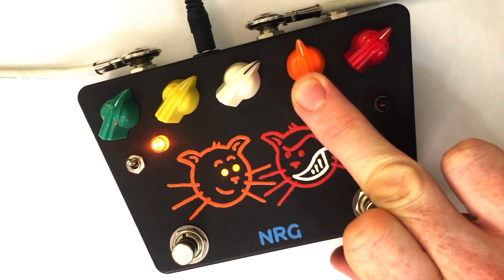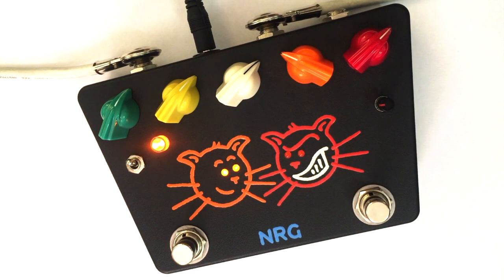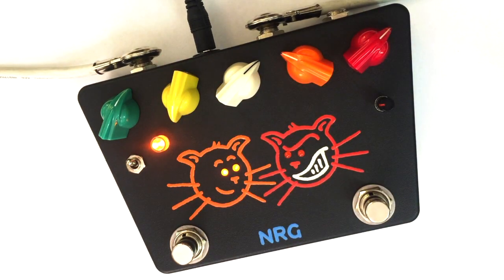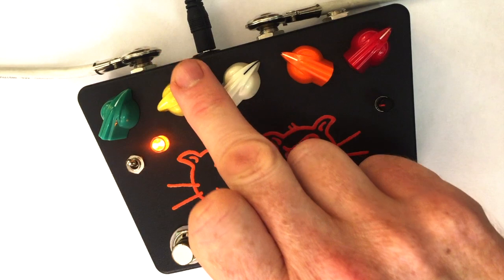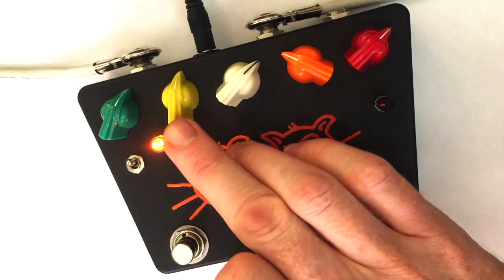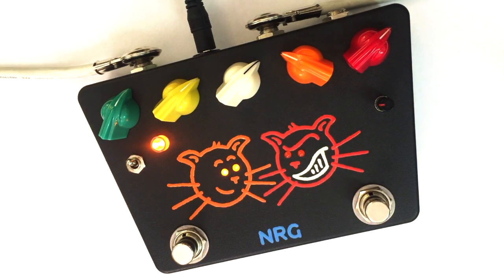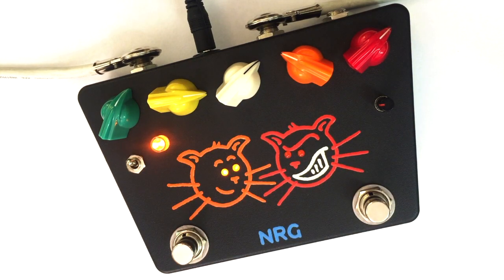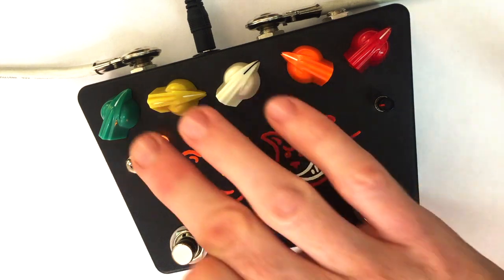Let's check out the tone controls now. Let's bring the gain back down. First, the Bite control — that was cutting treble. Starting to open it up a bit more, now it's in that natural zone. And starting to boost the high end — more sparkle.